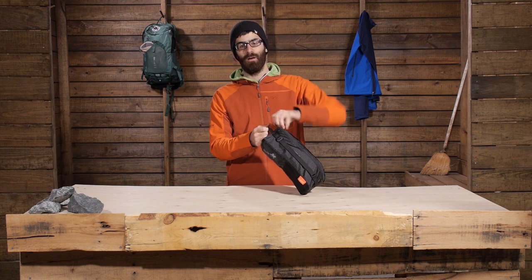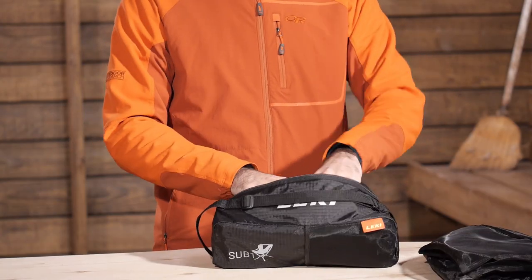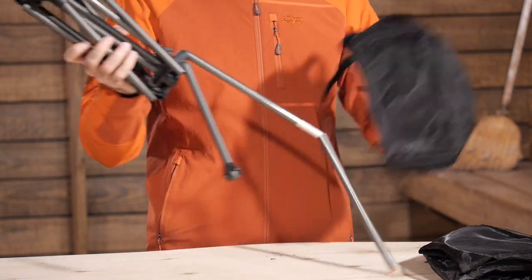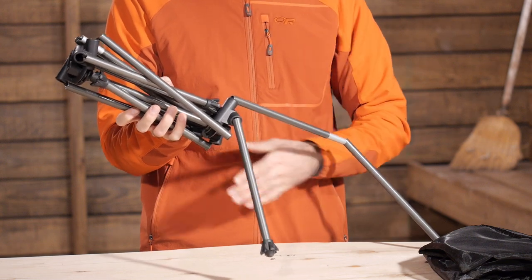Opening that up, you have got a basket on the inside. You have got really durable legs and construction, and a little accessory in there as well that makes it pretty nice. With the chair you have got really durable lightweight aluminum materials in the entire base with plastic housings for those materials.